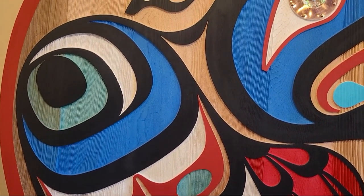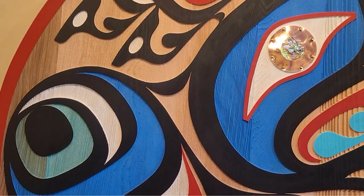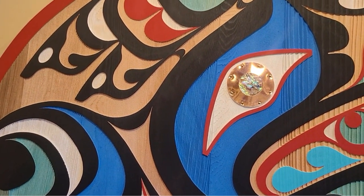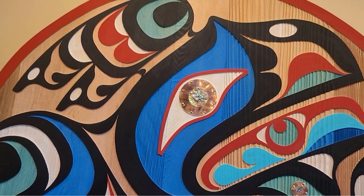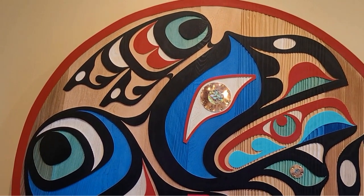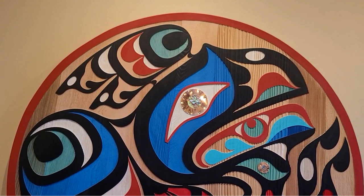Inside you have its tongue, but you also have like water movements — like say he was going to hunt a sockeye or something. So you have different elements in there beyond just the tongue. I like to throw in a whole bunch of different details.